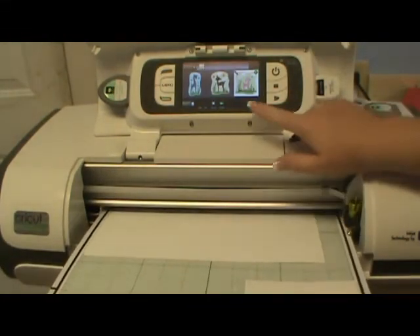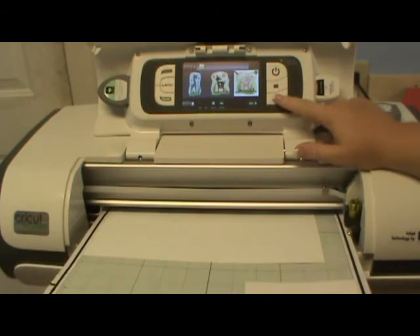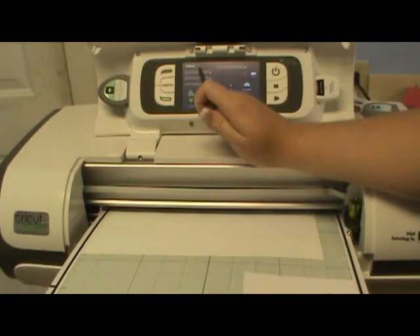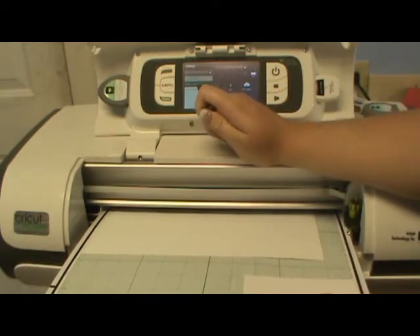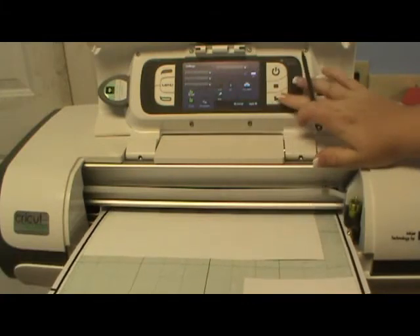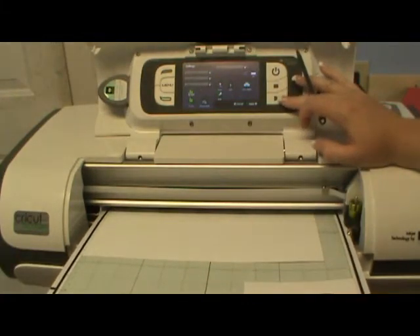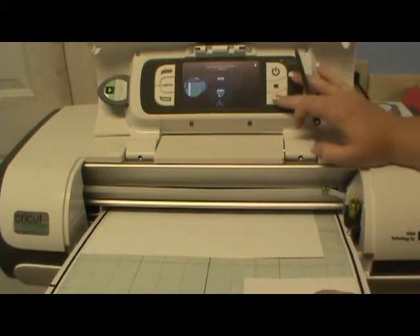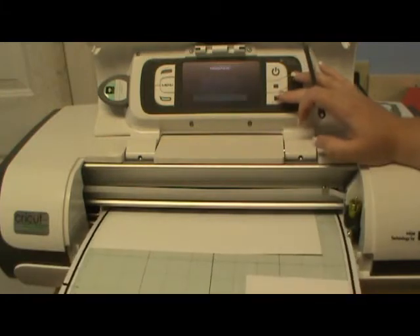Insert your mat and work it in. Go to Settings — I want Print and Cut now. Apply that. Next. Moderate Pressure. And it takes it in.